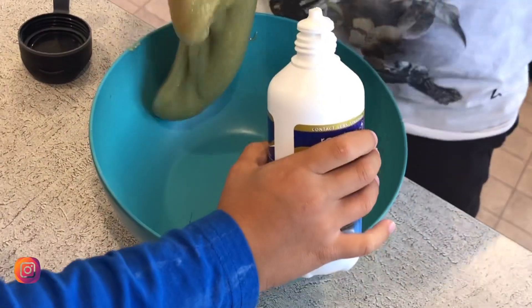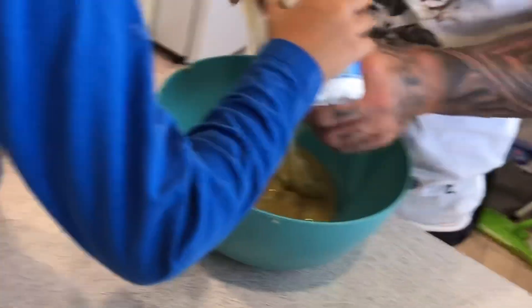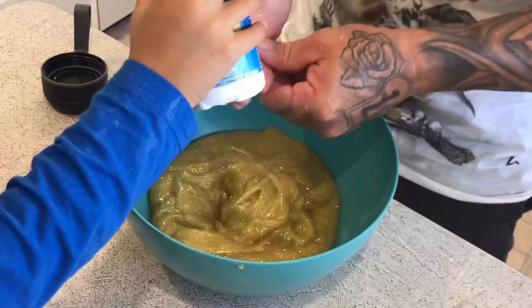When you know it's good, it shouldn't stick to your hands — it should come off your hands. Do you want a little bit? It's almost there. Still probably a little bit sticky, but apparently when you make it with contact solution it's always a bit stretchier and stickier. It doesn't work as well as the other stuff.